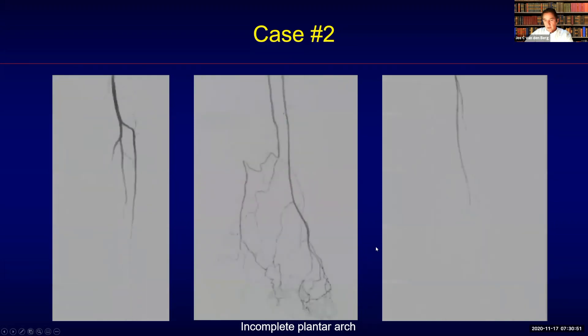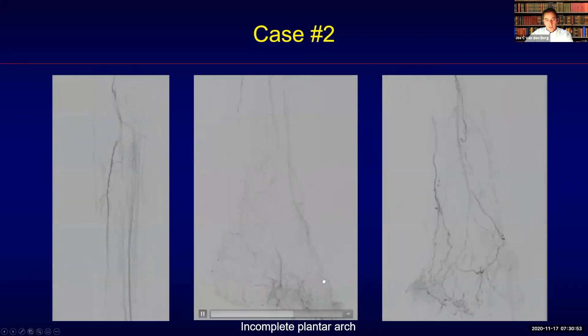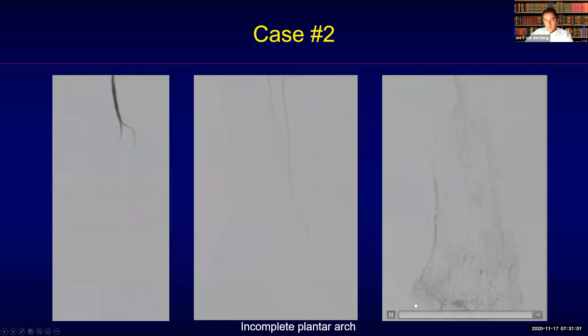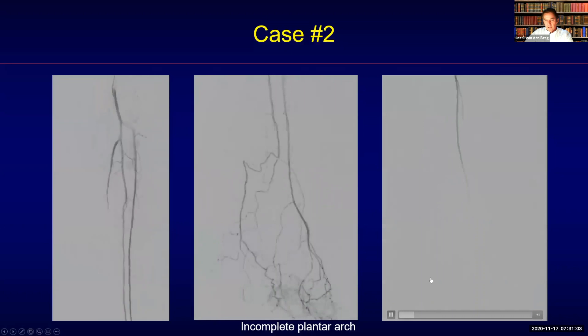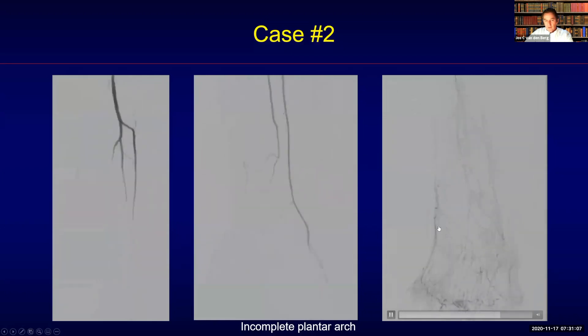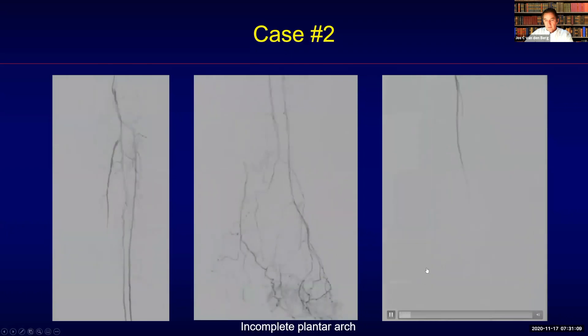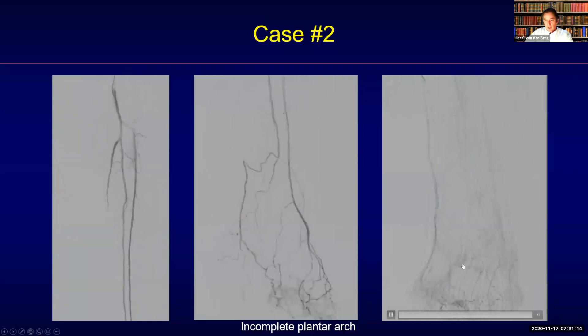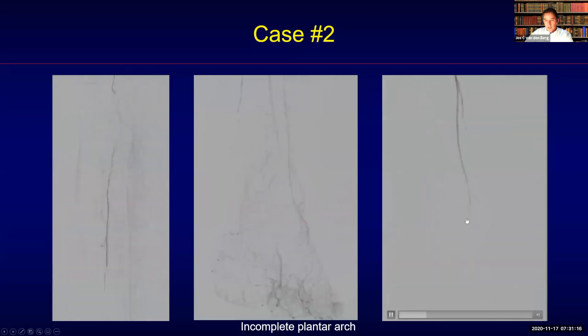This is mainly the reason why I want to share this case. With a lesion like this, we need to get blood to the head of the first metatarsal. You can already see there is actually a dual vascularization, both from the posterior circulation and a tiny branch coming off the dorsalis pedis that is stenotic in this segment.